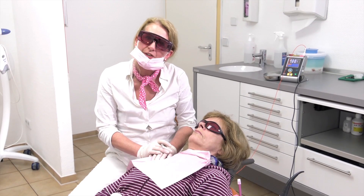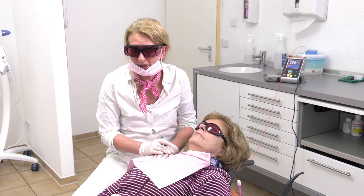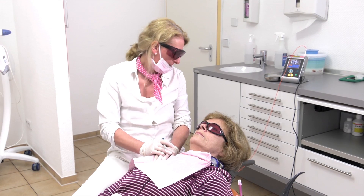So, this is Irita. She hasn't got herpes, but she came around to show you the treatment. And I will start.